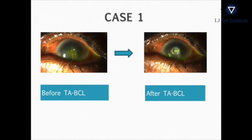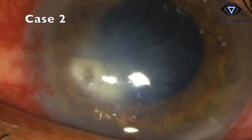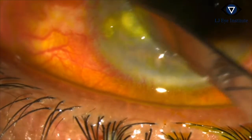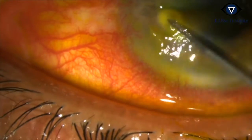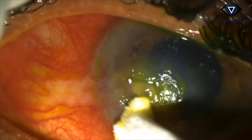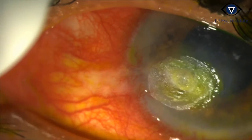This is how the perforation looks before and after glue application. In the second case of a peripheral perforation, after debridement and drying of the area to be glued, glue is applied and allowed to polymerize.